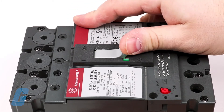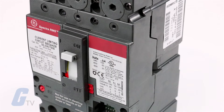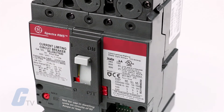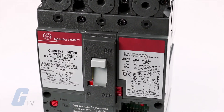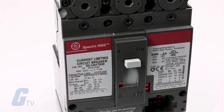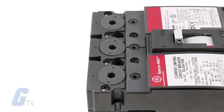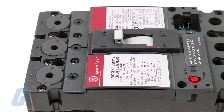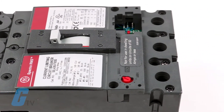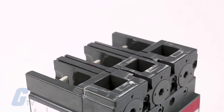True RMS current sensing technology provides superior circuit protection. The electronic trip unit accurately monitors and responds to overcurrent conditions without the hassle of nuisance trips, even for non-sinusoidal loads such as SCR drives, welders, arc furnaces, computer power supplies, and HID lighting.